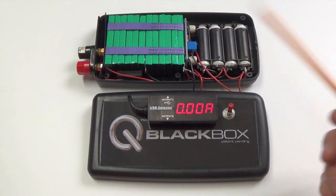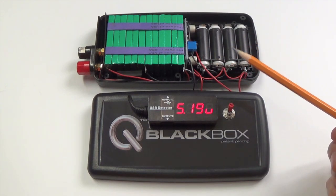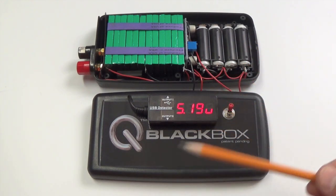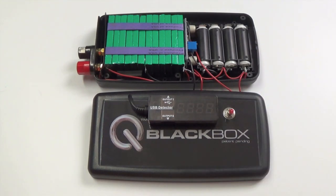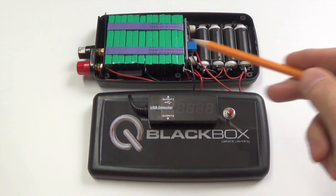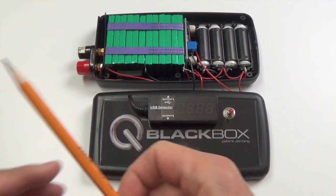Once the batteries are depleted to a reasonable point and your device is charged up, just turn the switch off and let the cells recharge the batteries back up on their own. Recharge time is anywhere from six to twelve hours, depending on how much you've pulled them down through your USB devices.